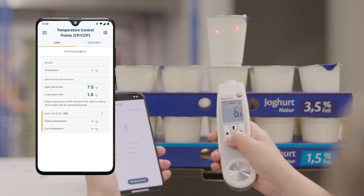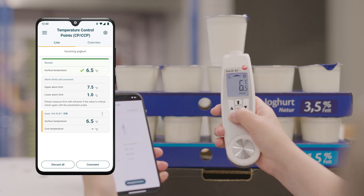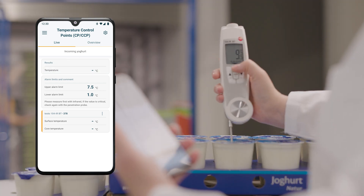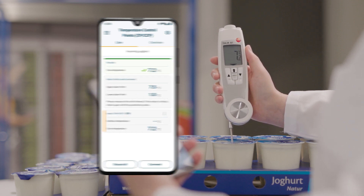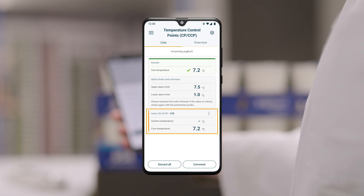Simply press the measurement button, aim the laser at the food, and you're done. You have the option of opening the penetration tip of the Testo 104 IRBT at any time in order to carry out a precise core temperature measurement directly in the food. The app automatically recognizes the different measurements and marks them accordingly as infrared or penetration measurements.